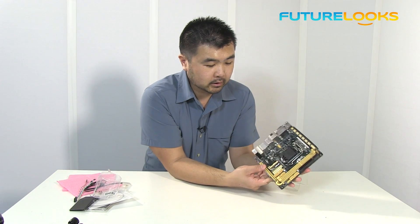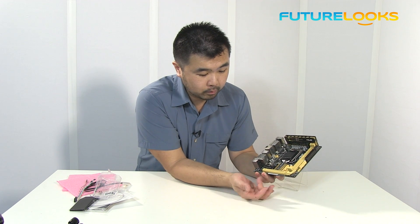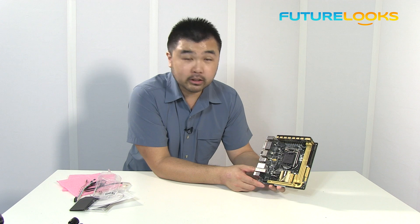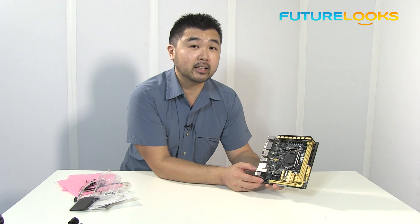On the PCI Express slot side, they made some other improvements as well. Not only is this a full length PCI Express slot capable of powering all of your high-end graphics cards — from GTX 6 series all the way up to the GTX 7 series, including the Titan and the GTX 690.